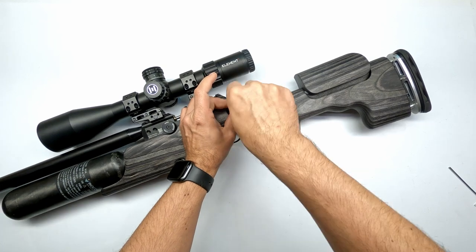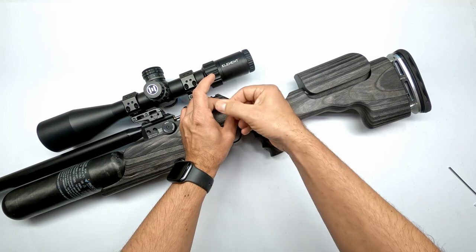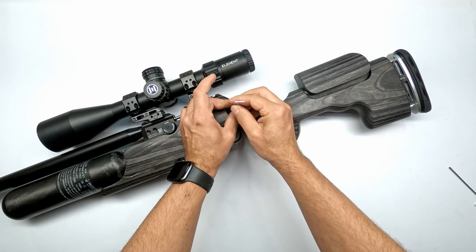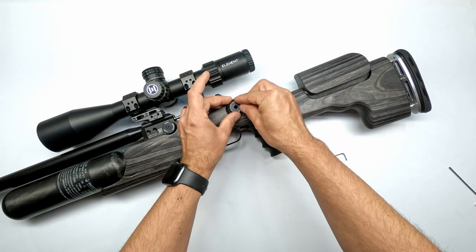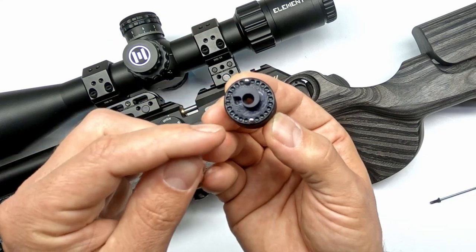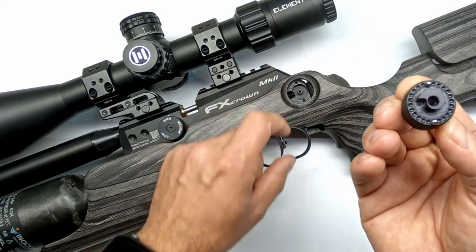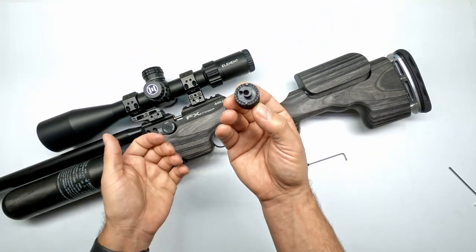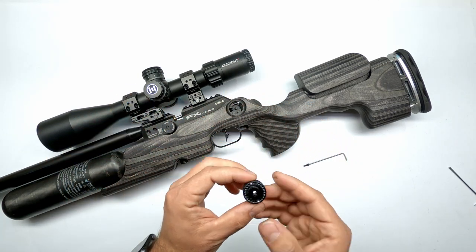Hold down on the power wheel and undo the screw. The reason you have to hold down on the power wheel is because there are two ball bearings, and when you lift it up you have to be very careful with the two little springs underneath. As you can see, the two ball bearings nicely stick into place thanks to some grease underneath the power wheel, and the two springs push on those ball bearings giving that nice positive click when turning your power wheel.